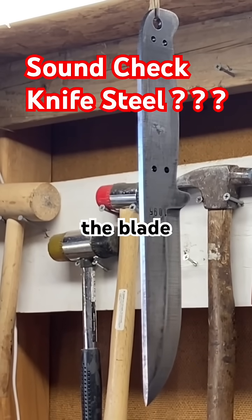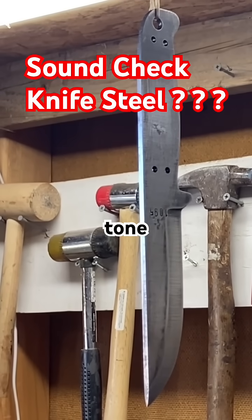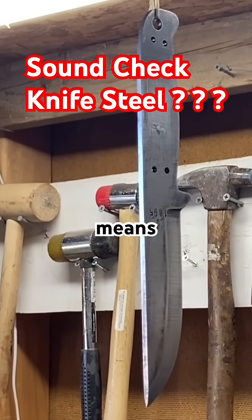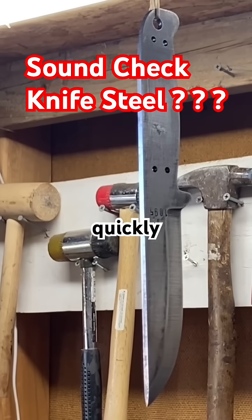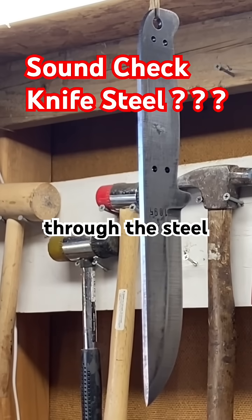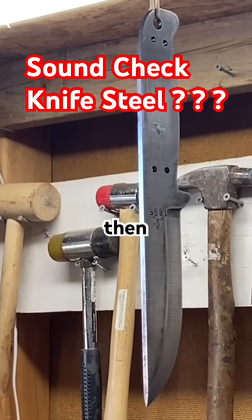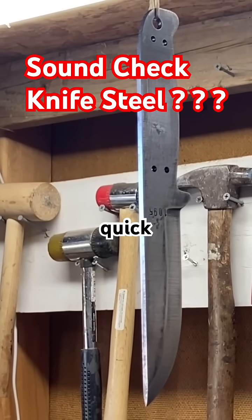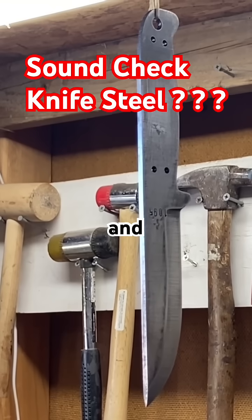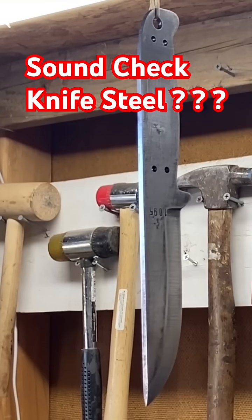Then I take a small ball-peen hammer and strike the blade. If we hear a high-pitched ring, that's what we want — that means hard steel, and the sound is resonating quickly, traveling fast through the steel. If we hear a dull thud, the sound resonance is not traveling as quickly, and therefore the blade is not properly tempered or heat treated.